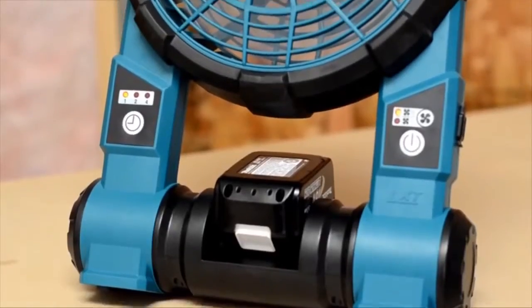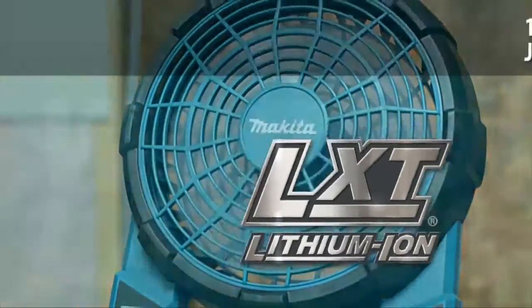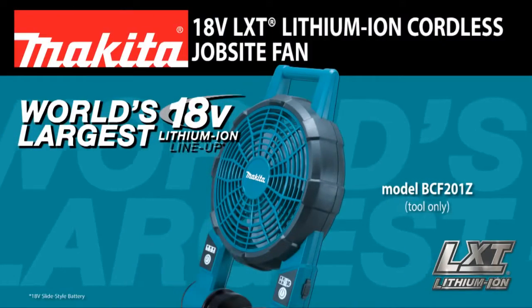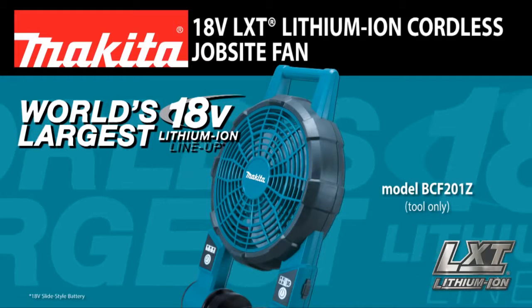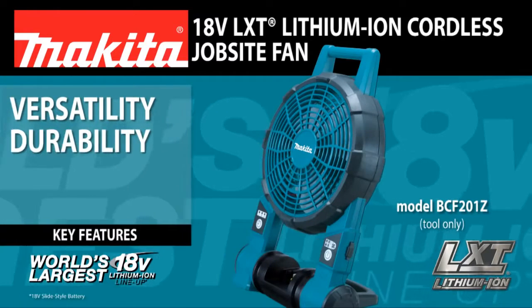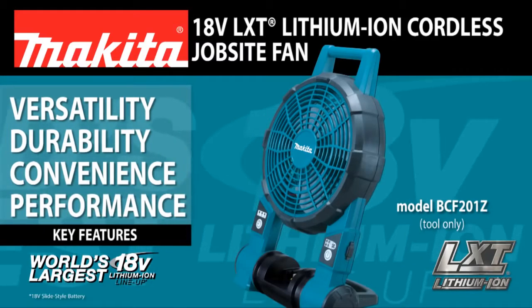Finally, an 18-volt solution for corded power demands. Introducing the 18-volt LXT Lithium-Ion Jobsite Fan, delivering versatility, durability, convenience, and performance.